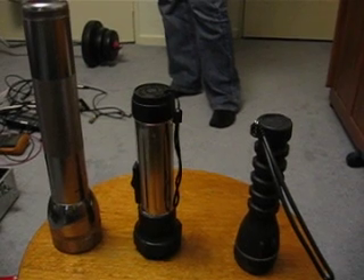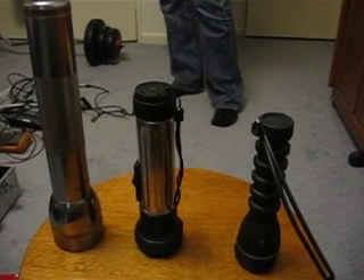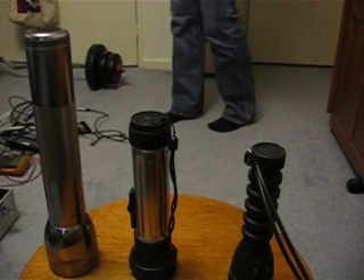Now we'll demonstrate the light intensity between the incandescent, the store-bought LED, and our upgraded LED flashlight. Here we have the mag light with the incandescent bulb running two D-cell batteries. The next flashlight is the store-bought LED flashlight. You can see how it's much bluer. The beam itself is a lot tighter, but it doesn't cover the same sort of area as the mag flashlight.